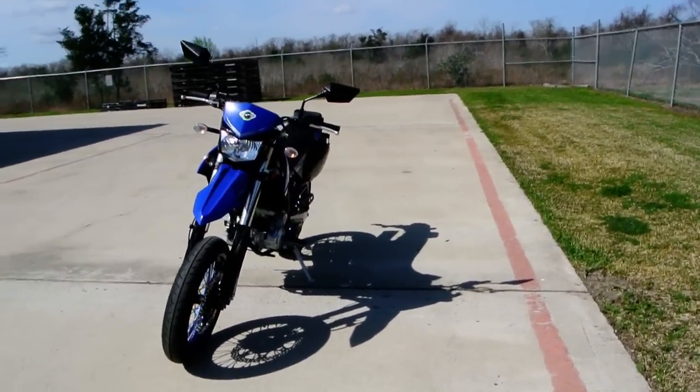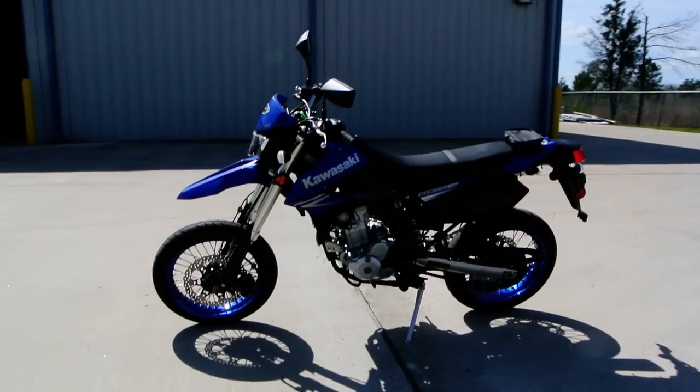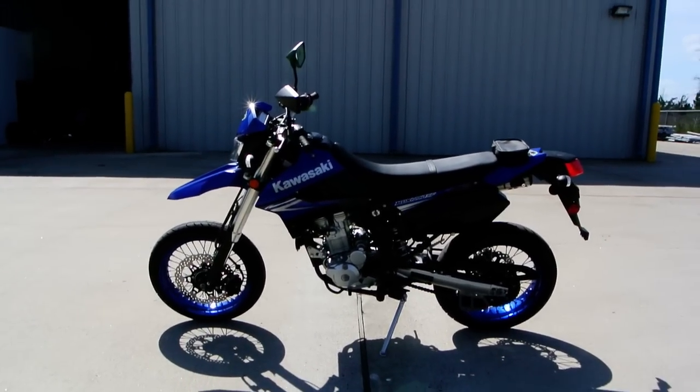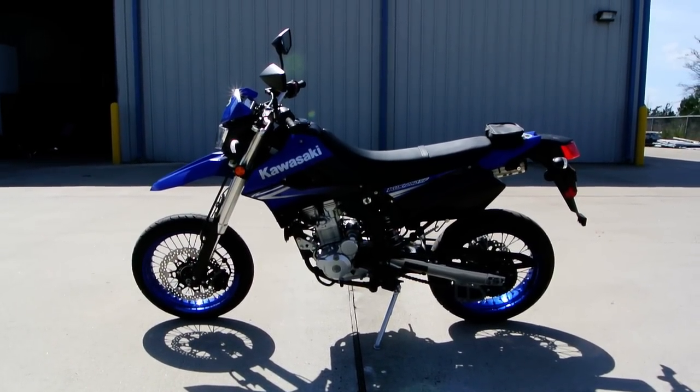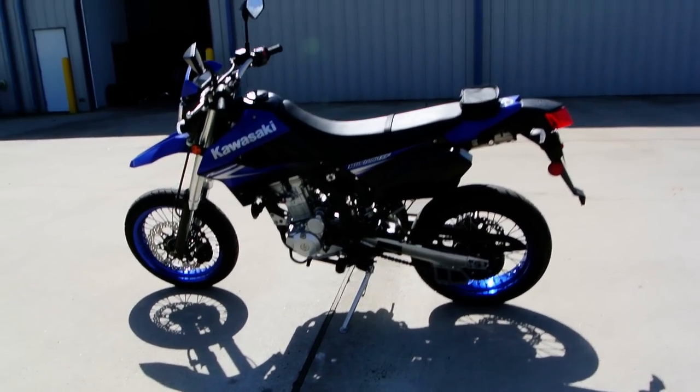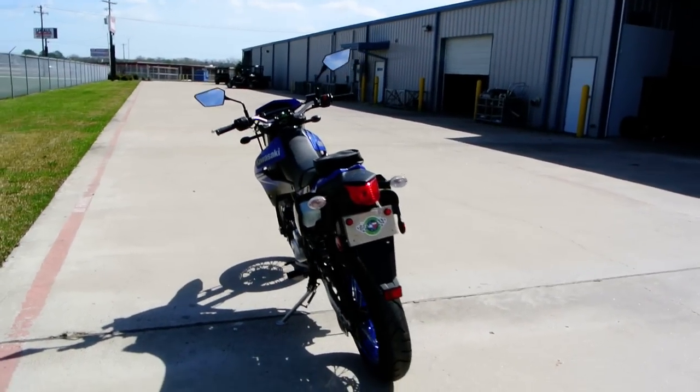This is what we call a Supermoto. It's based on our KLX 250S, which is our dual-purpose knobby-tired on-off-road bike. But this is called an SF. The SF model has the 17-inch wheels with radial tires — it's what we call Supermoto.